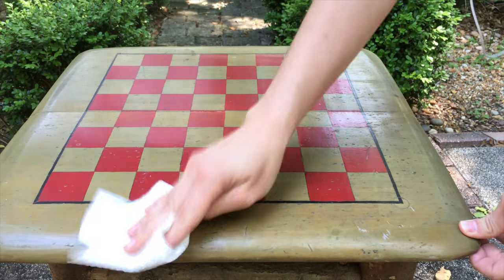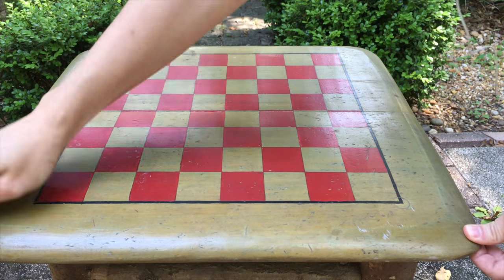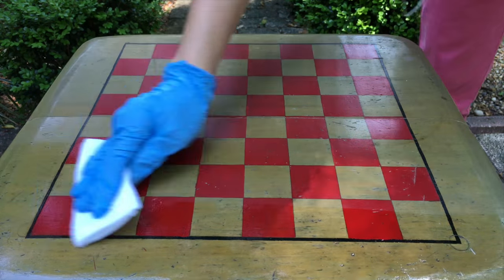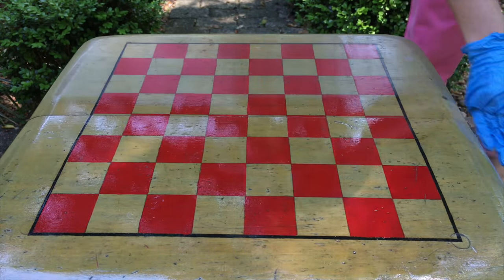I cleaned the surface of my checkerboard table to prepare it for ReColor. I opened up the white packet and wiped the product on. As you can see, it made the color shine again, and after it dried it still looked bright.